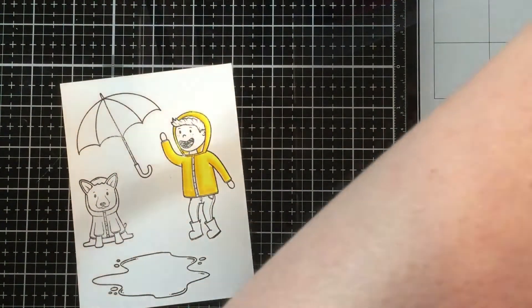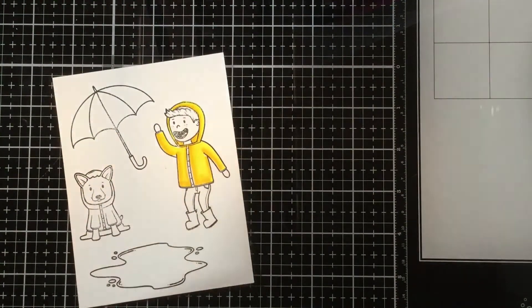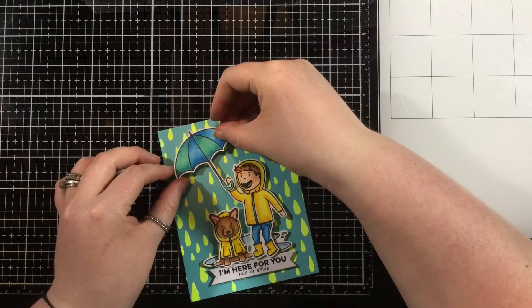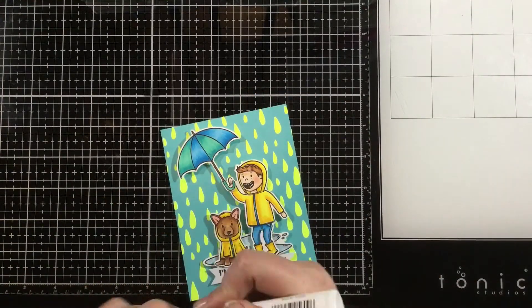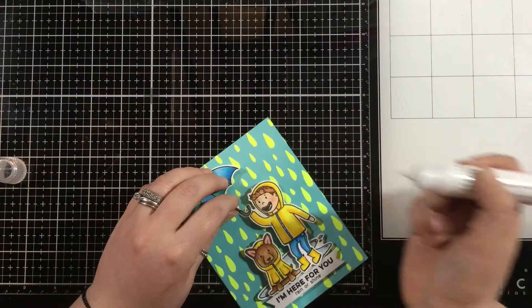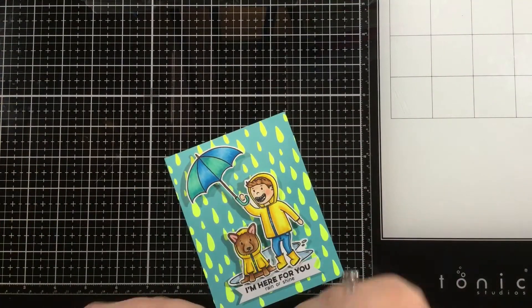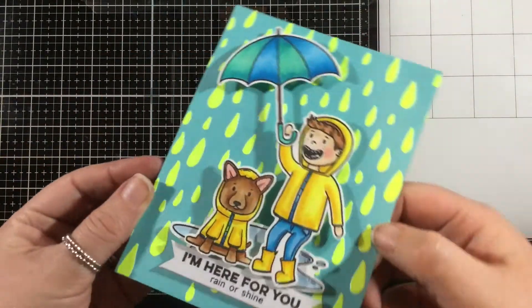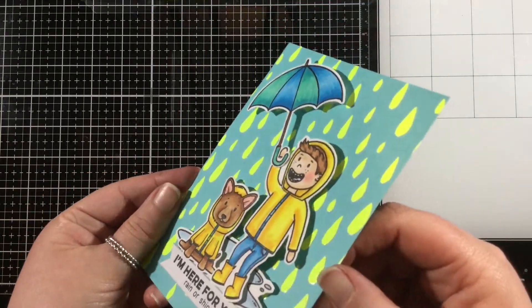I'll color up all these images and then use my scissors to easily cut around them. I love the Simon Hurley Crate images because they are often easy to cut out. I went ahead and stamped a sentiment from the Puddle Pal stamp set, and I'm going to add everything onto my card using some foam squares and just a little dot of liquid adhesive for the umbrella. And this card is finished! Thank you all so much for joining me. I have linked the Simon Hurley Crate products I used in this card in the video description below, and I'll see you soon. Bye!